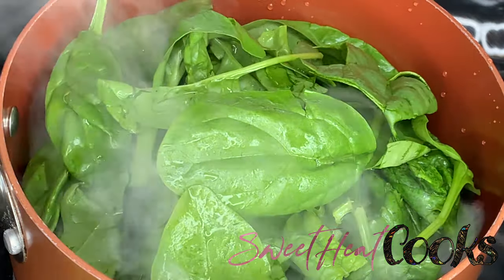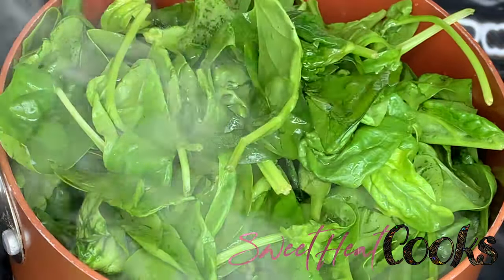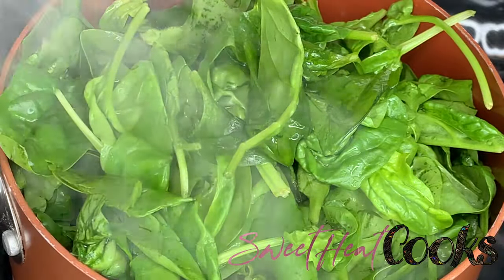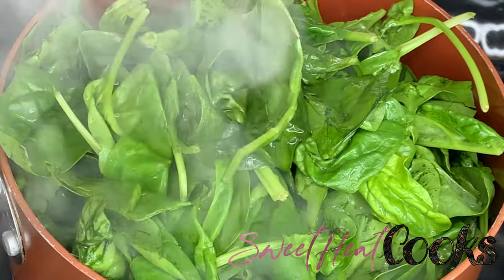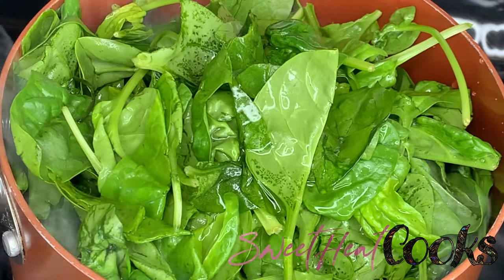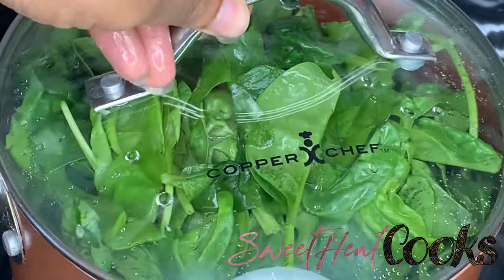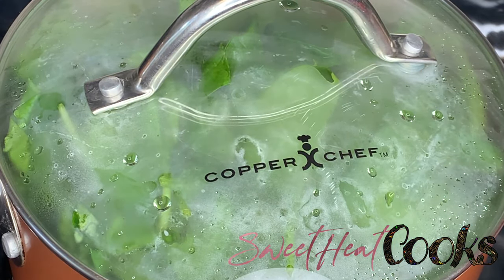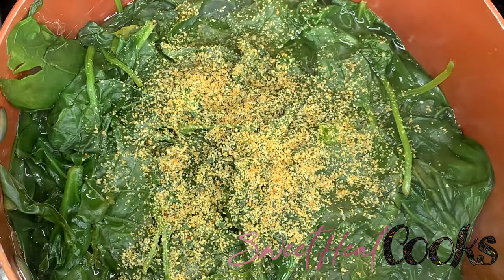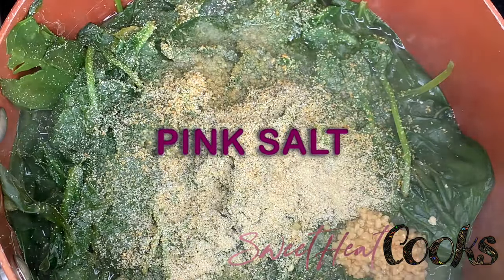For the spinach, make sure you put a lot of it in the pot because once it cooks down, there's barely anything left. Add some water or chicken broth for a little bit of flavor. Then season it with your onion powder, garlic powder, a little bit of salt — not a lot — and then put some minced garlic in there.